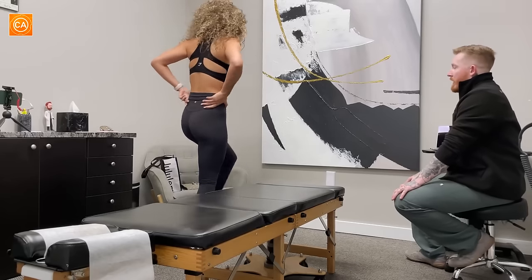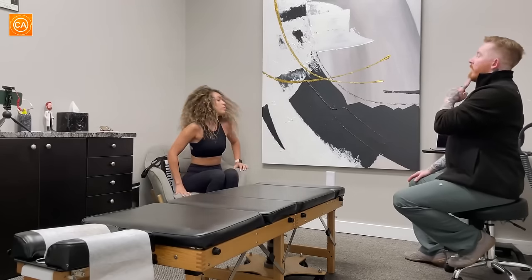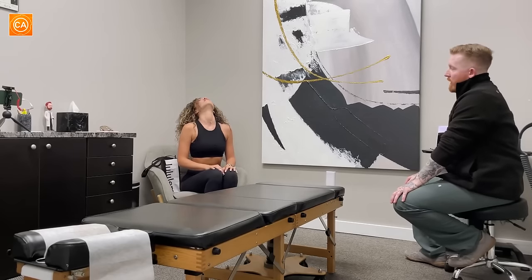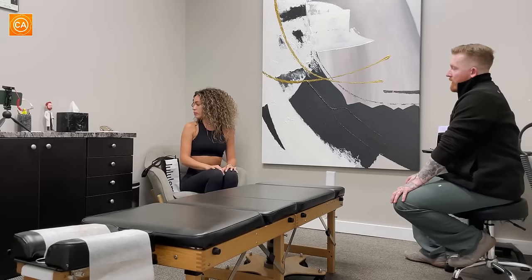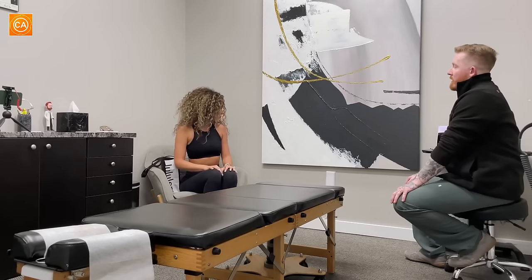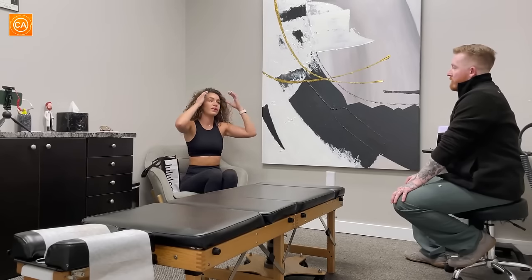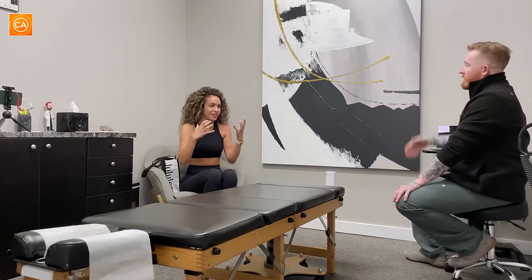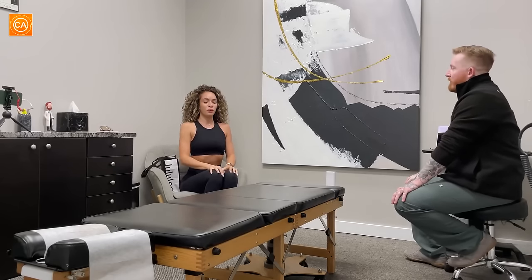Go ahead and have a seat and let's take a look at your neck. Chin down to your chest, look up to the ceiling back as far as you can, and then over your right shoulder and your left. And how's that feel? I know your neck was bothering you. Better? Yeah. You don't feel as compressed as you did before.